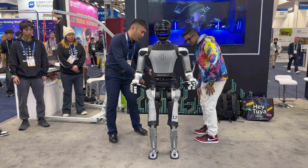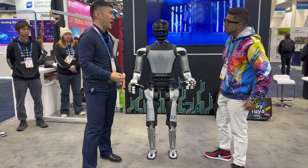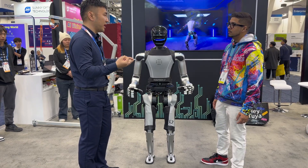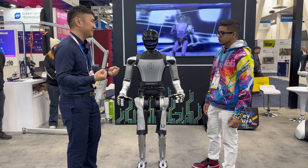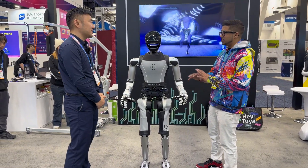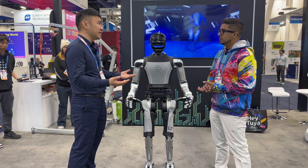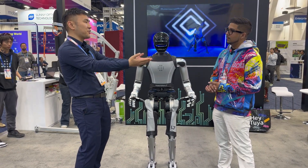It offers 400 Newton-meters of torque, and it's capable of very high-performance dynamics like running, jumping, 360-degree freedom, and doing lots of high-payload weightlifting. Do you know roughly how much weight it can lift? We can do this way 20kg, if this way probably 30kg, and this way 10kg.